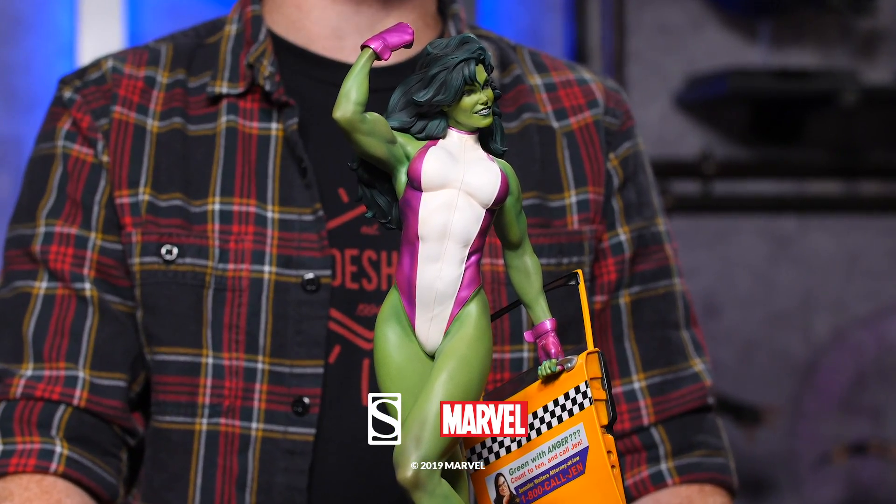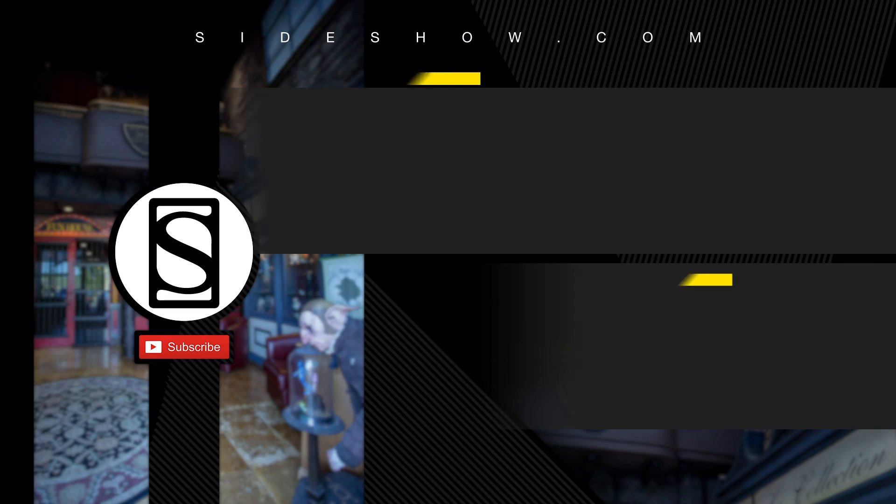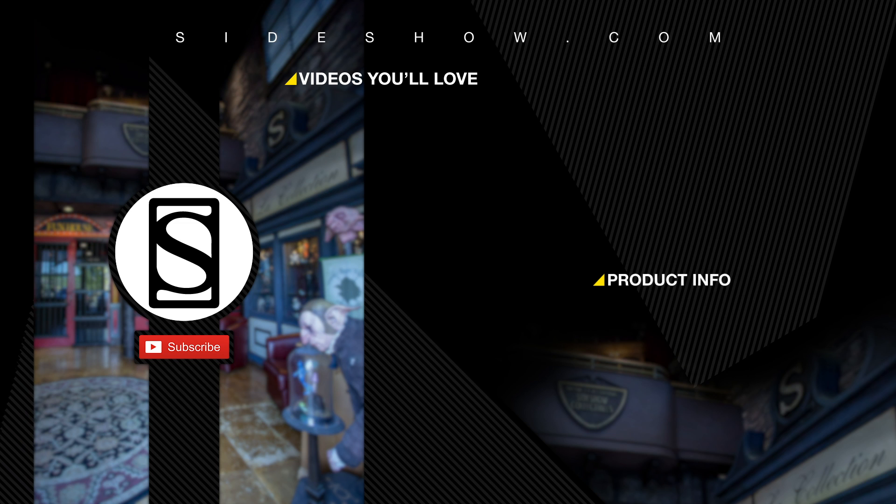So, this has been an unboxing of the She-Hulk statue by Sideshow. Thanks so much for being with us, and we'll see you next time. Did you like that video? Be sure to subscribe by clicking the S icon on your screen and click that bell icon to be notified whenever a new video is posted. If you'd like more info on the items featured in this video, click the link provided under Product Info. Thanks for watching, and don't forget to let your geek side show.